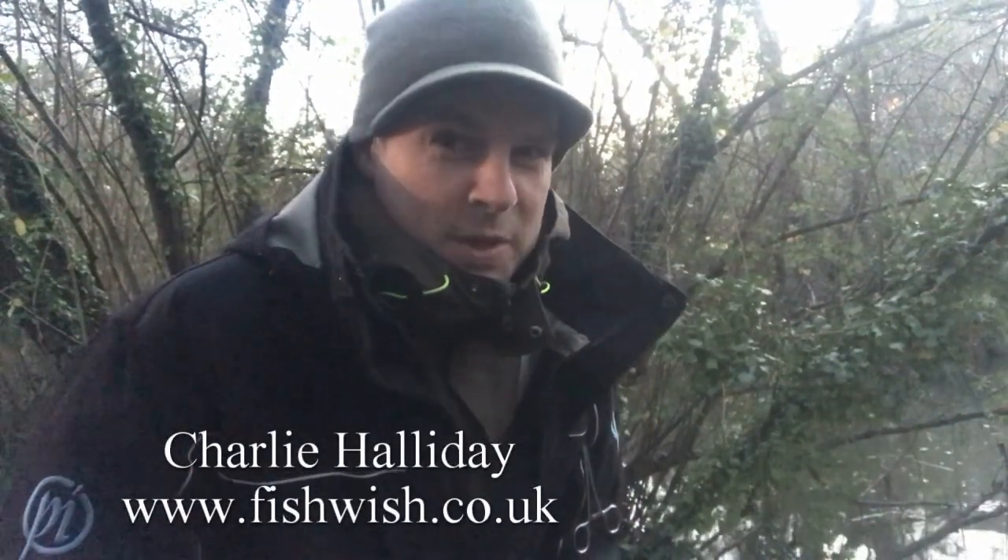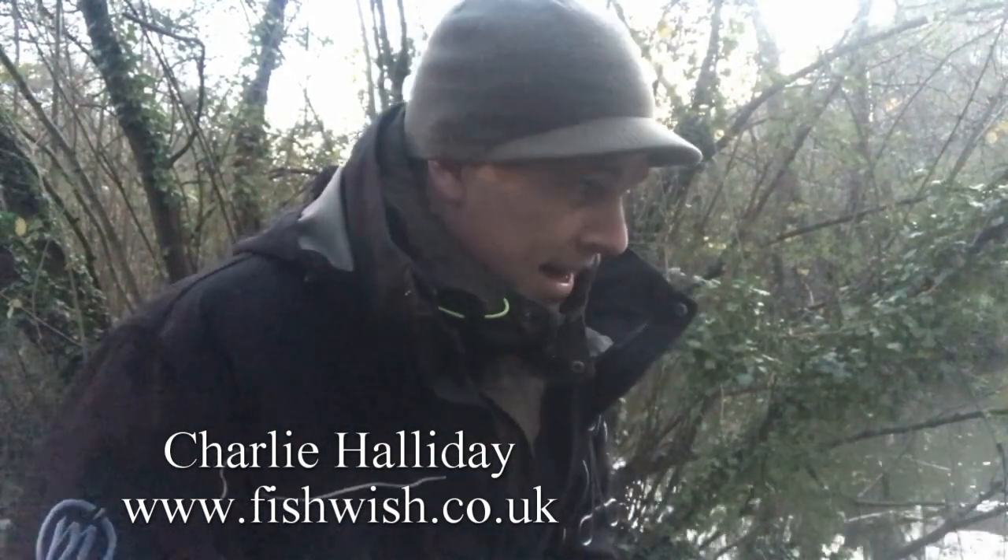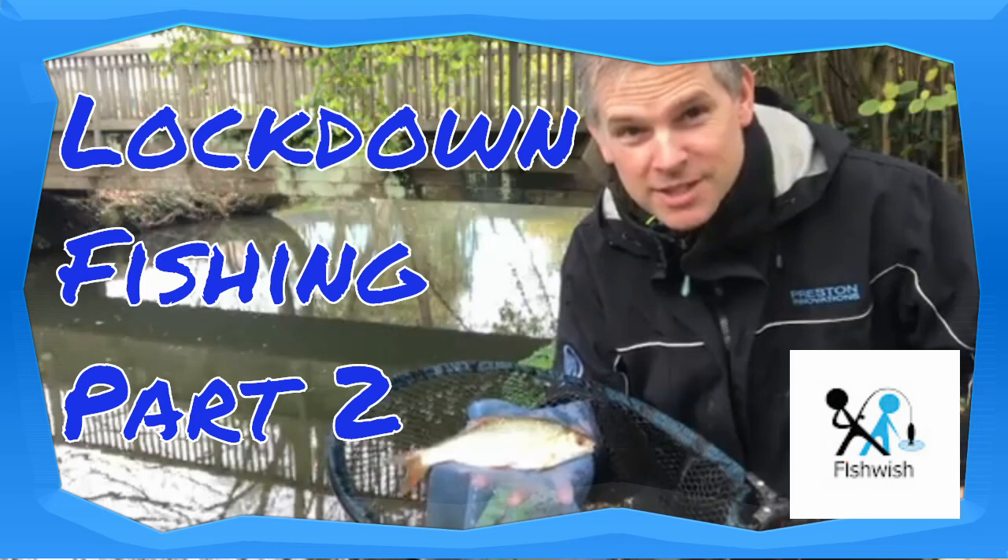Hi everyone, welcome back to Lockdown Fishing Part 3. My quest for roach continues in my local River Chew. I didn't do myself justice on my last video, so I'll be back down here for more torture.